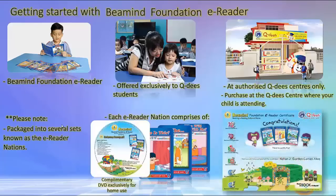Please install the program on a computer or laptop that your child will have consistent access. The Beemind Foundation E-Reader certificate is kept at the QD center. It will be released only when the teacher has verified that your child has finished reading the three hard copy readers.